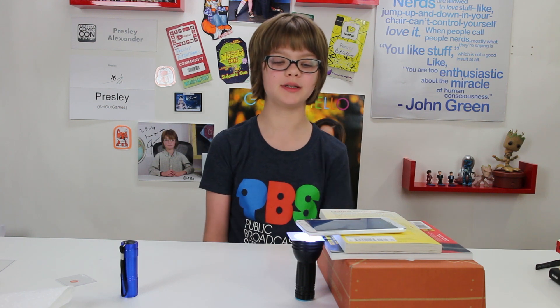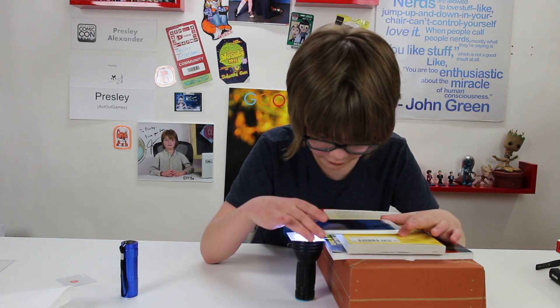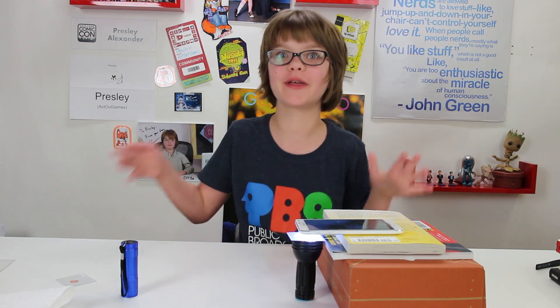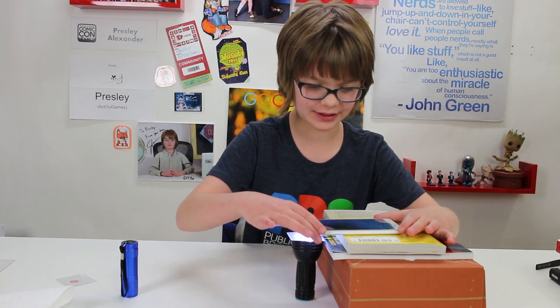We just found this ant in a spider web down in the basement and we're going to take a look at that. Paper looks cool up close too, but here's the ant — wow, it's so cool! You can see all the legs curled up and the wings — that's nice. These are such cool things to look at, like things we would just take for granted. If you just put them on this, it's like whoa, these look really cool up close. Even paper looks really cool, and then there's this ant — wow.